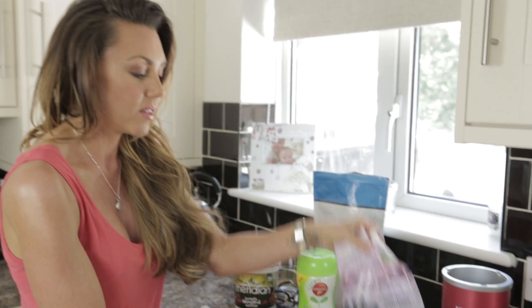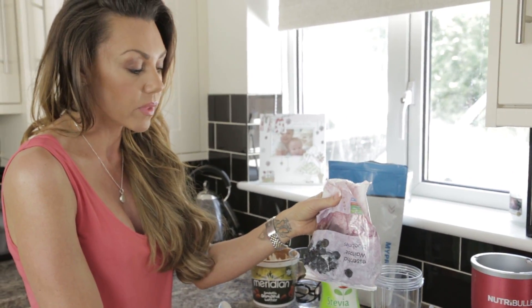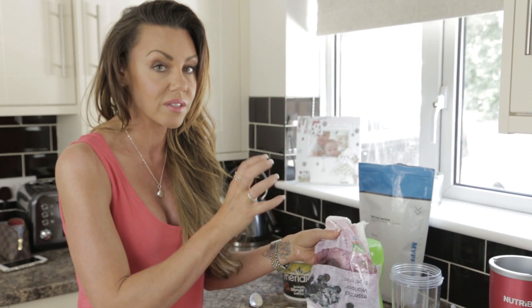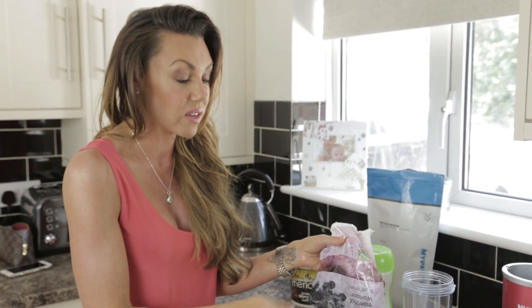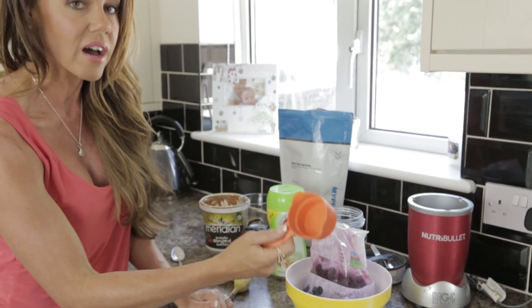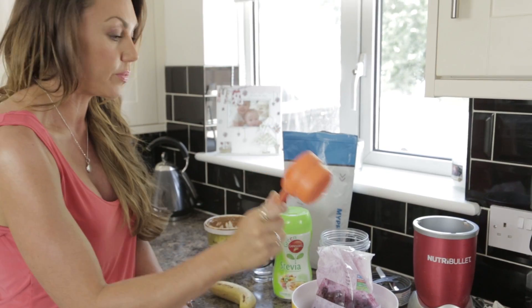Blueberries — these are essential Waitrose blueberries, and they're frozen. Really important, because it's going to thicken up the smoothie. I think that frozen fruit always tastes better in smoothies than fresh fruit, 100%. And it saves you using ice cubes as well, because it does the same thing. So we're going to add in a cup of that — this is half a cup scoop, so I'm going to add in two of these of the frozen blueberries.